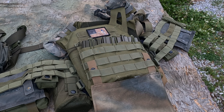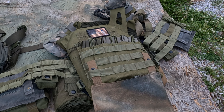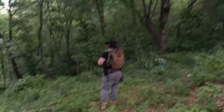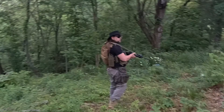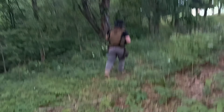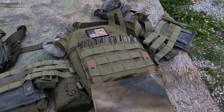So we see the way this Mira looks on me. You can see the way I'm able to move across rough and broken terrain wearing it. At 5.95 pounds, it's a very reasonable weight. And at level 4, you're going to stop 30-06 armor piercing.